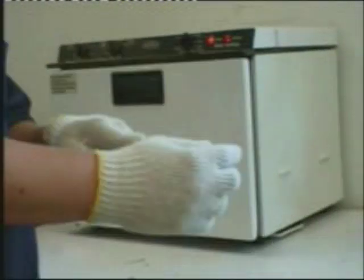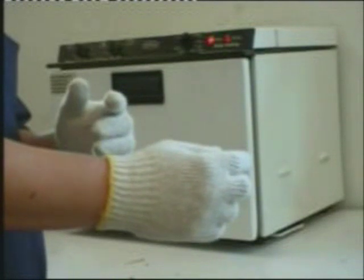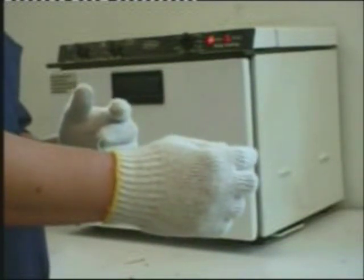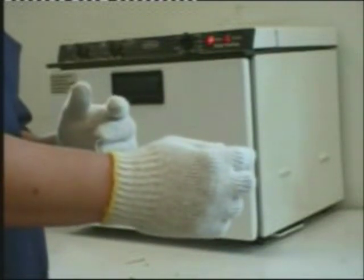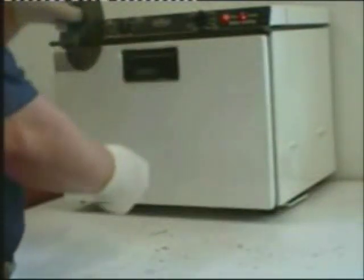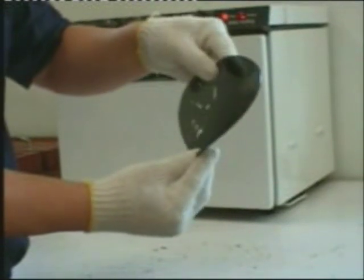Put it in the oven to soften it. Wear gloves for this process. The gloves will prevent the hands from being burned by the hot plastic. Also, the interior of the oven is very hot. Remove the plastic from the oven when it is soft and pliable.